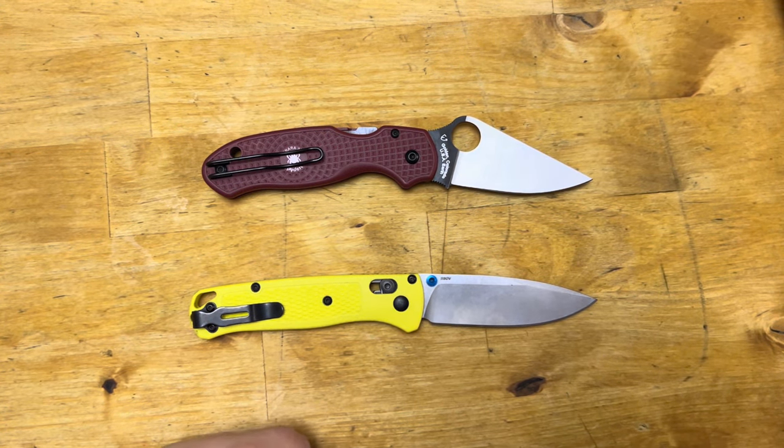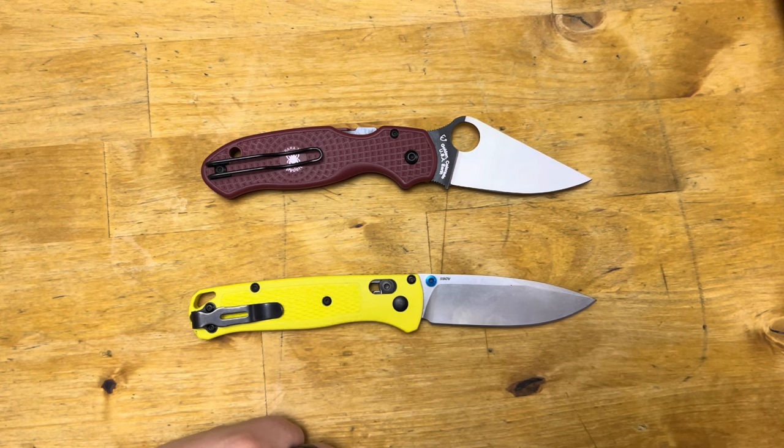Hey guys, welcome back to All Things Knives. It's your host Fletcher, and today we are doing the Para-3 Lightweight vs. the Bugout. So without further ado, let's get into it.